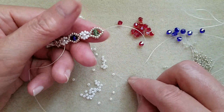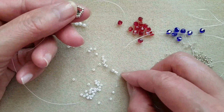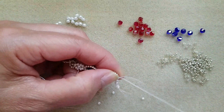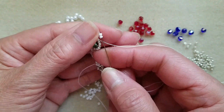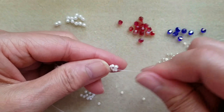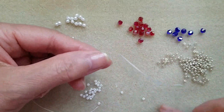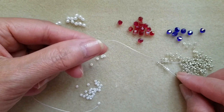Then I'll pick up two white, one pearl, and two white. Then pass through pearl. Pick up two white, one silver, and two white.